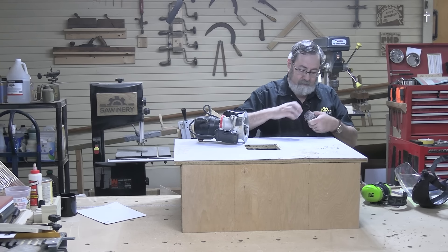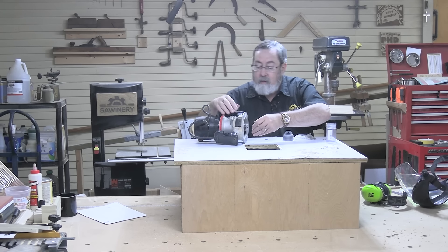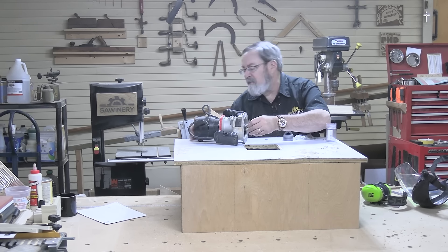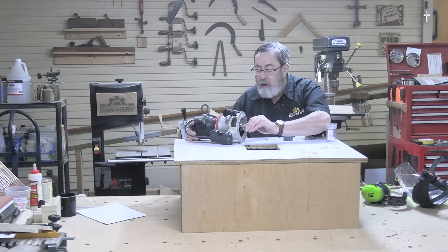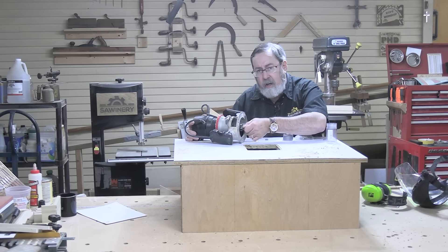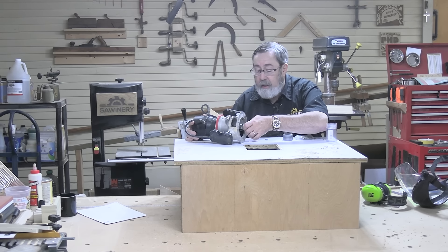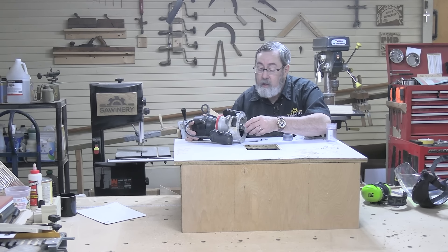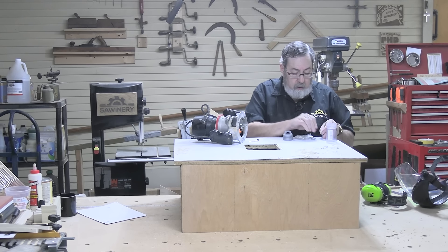This is going to give me a really nice slick surface for the wood to slide across whenever I'm routing anything on this table. I'll give that a little time to let it finish drying, at least around the edges. I could trim it right away, but I'm just going to let it dry a little bit to make sure my edges are down good. Then I'll come back and press it down again before I trim it with a laminate trimmer.